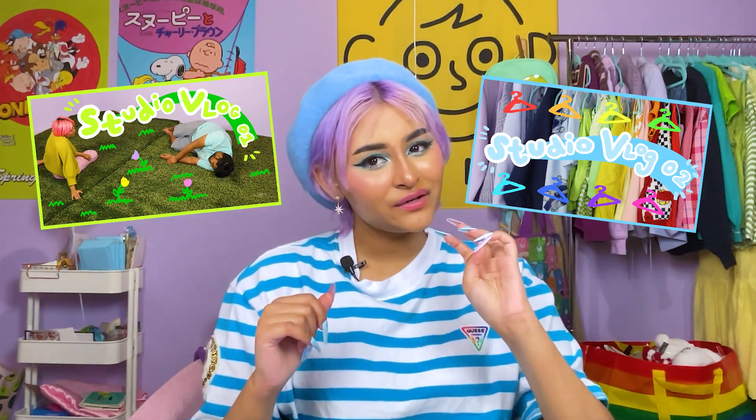I have two cameras set up — one facing me and another one up there showing exactly what I'm doing. It's a different setup but I thought it would make it more interesting. This whole studio vlog series is part of a three or four part series on my channel where I take you through the building, decorating, and crafting of my studio space made specifically for YouTube.